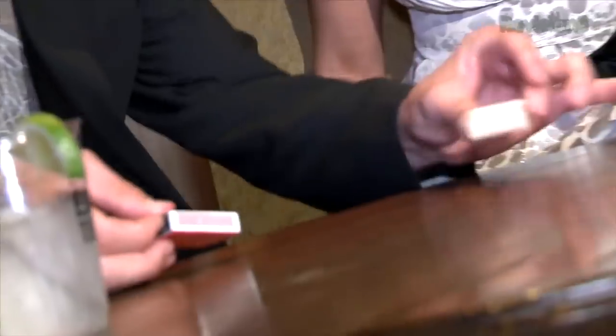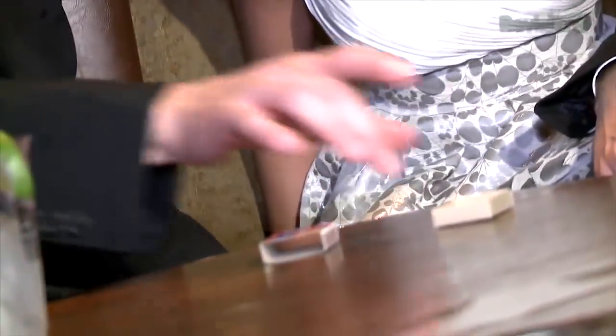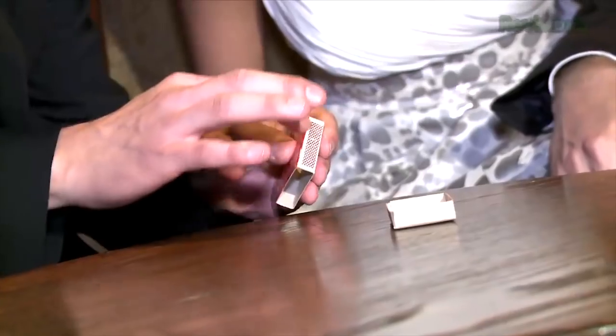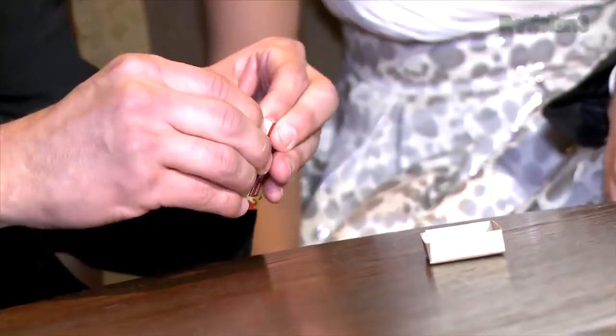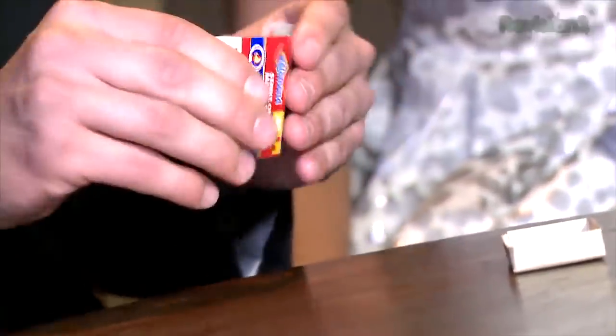Here's how you can pass the time and impress all your friends and look super clever using nothing but matchsticks. All you need is a box of matches — take the matches out, and you'll notice on most boxes there's a glued area where they attach the two sides together, and it breaks off pretty easy.